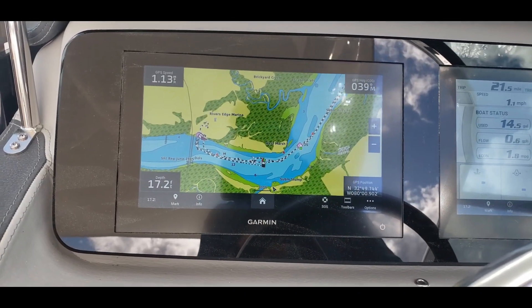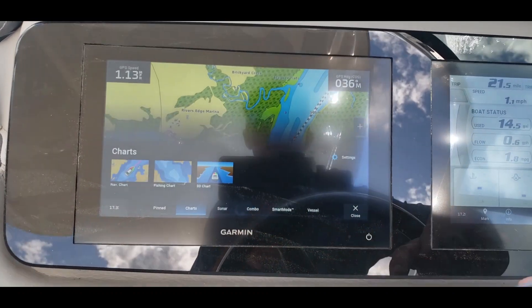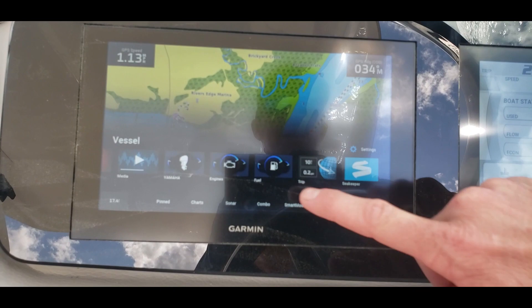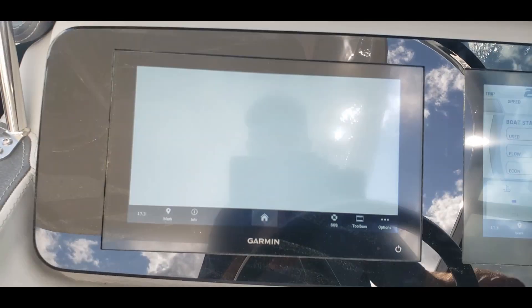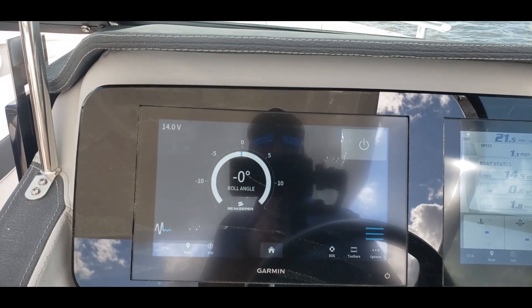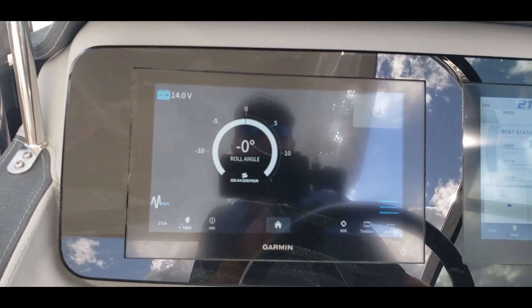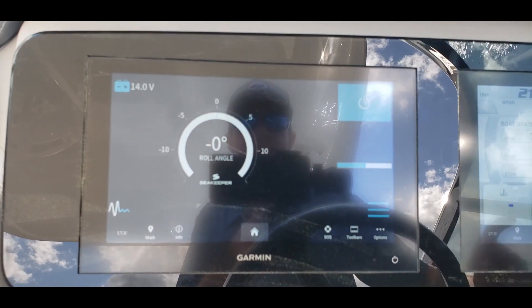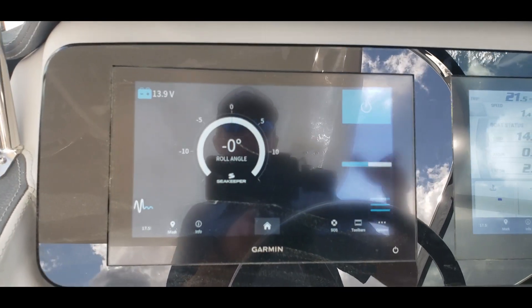It's pretty easy to operate the sea keeper. All we're going to do is go here to our vessel and find our sea keeper icon. Once that loads up, all we're going to do to power it on is go ahead and press this button. Now it's powering and spooling up.